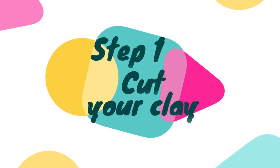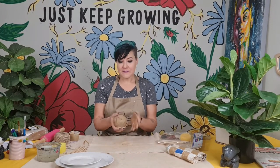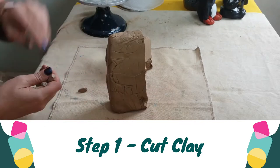Step one is to cut your clay into smaller pieces that are easier to work with. Open your pack of clay. I have divided my clay into quarters so it's just easier for my hands to really wedge it. Use your clay tension wire from your pottery set to split your clay into four pieces.